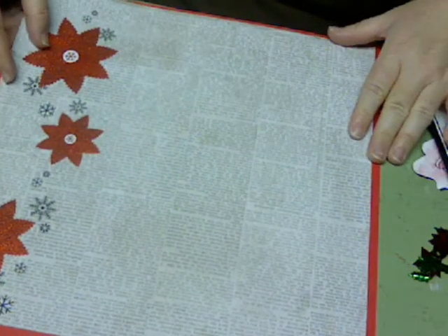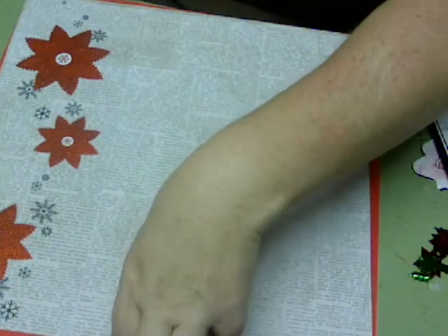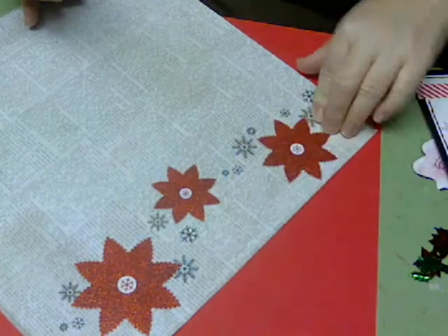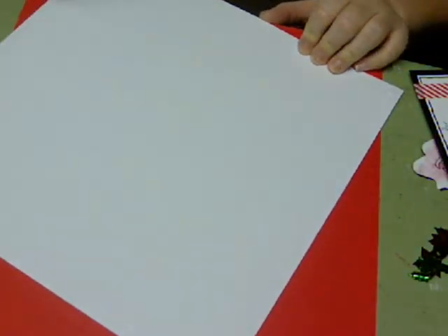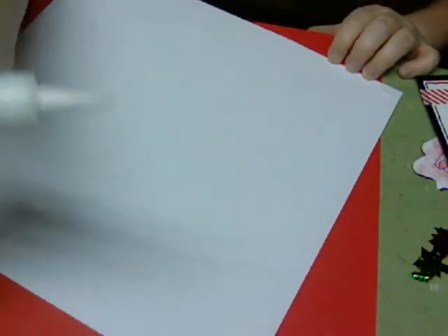I'm going to start by mounting this pattern paper on a cardstock background. I like the poinsettias on this with the glitter — I thought it was just lovely. And I think it goes well with their photo, which is just basically kind of a stripe.